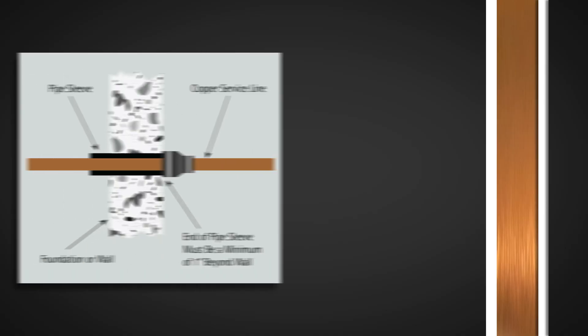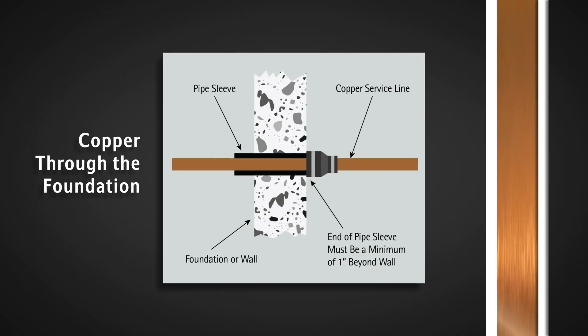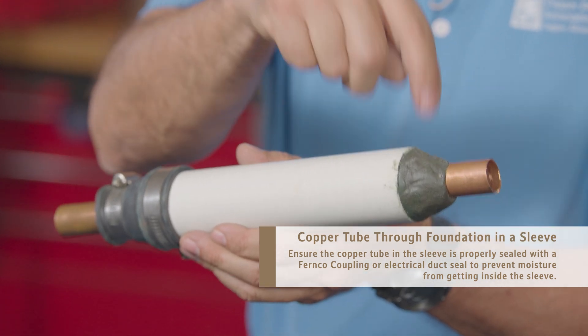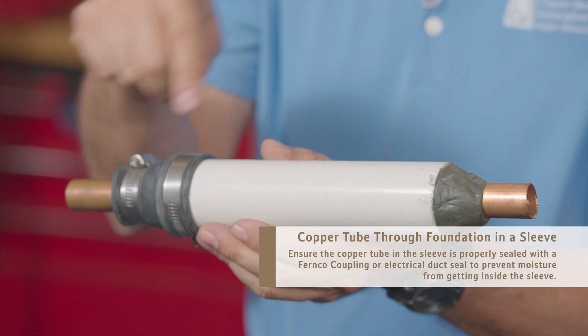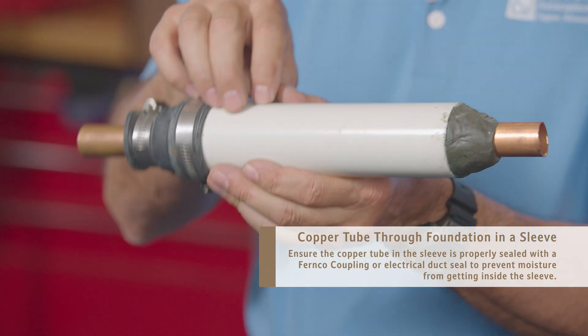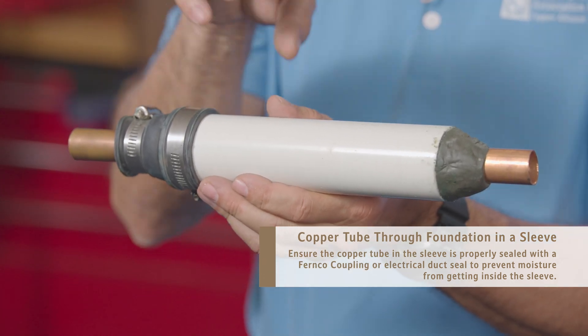Harold is going to talk about some of the best practices and what the CDA recommends to create a watertight seal for these penetrations. One of the most common questions we get is how to properly get copper through a foundation wall or floor. One proper way is using a sleeve. You have your copper tube, a frontal coupling, the sleeve, and electrical duct seal. The key is that we want to keep the copper from being in a moist environment inside of the sleeve.